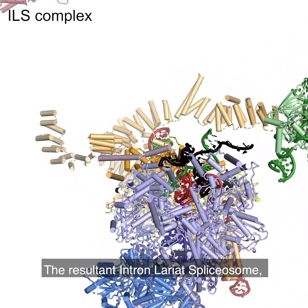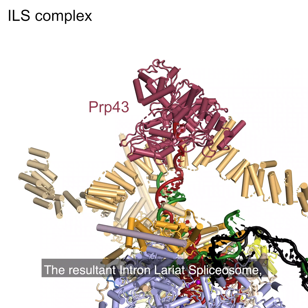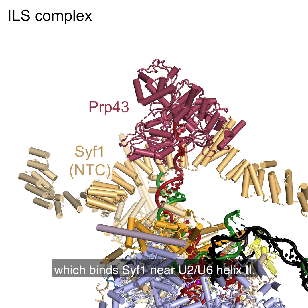The resultant intron lariat spliceosome, or ILS, complex is disassembled by the helicase PRP43, which binds CIF1 near U2, U6, helix 2.